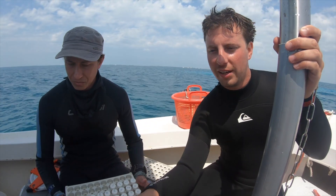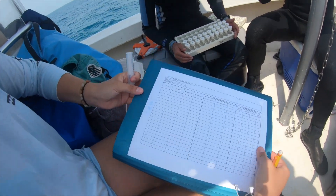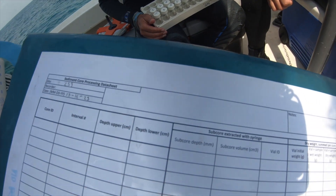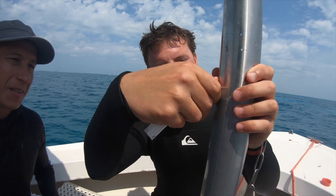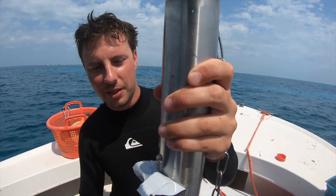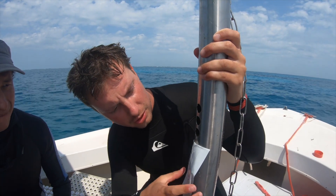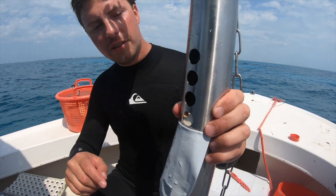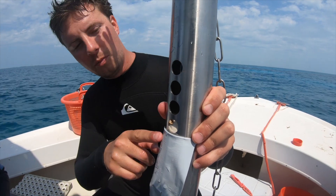We have to write down the vial number, the core volume, and the depth interval that we sub-sampled. These datasheets are standardized for this. There's a magic moment to see if the core actually worked out — if the water is still in the core, that's a good sign because it means we didn't lose a lot of sediment. This is where our sediment layer starts, so we tape a tape measure here — this is our zero, the sediment surface, and then we count from there down.